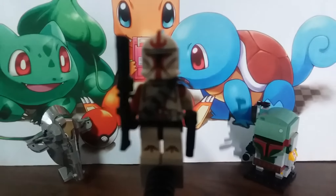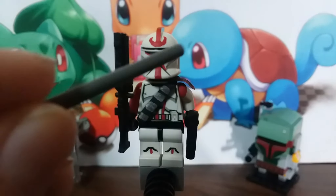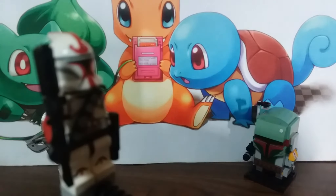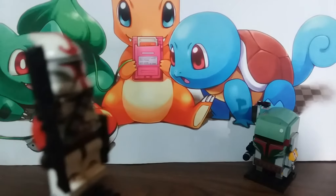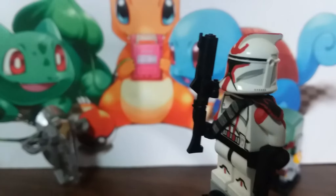Welcome back guys, today is a review on a custom minifigure that I painted. It is a Null-class ARC trooper. I made one custom weapon, I made the ammo belt right there, I made a pauldron, and I made a kama down there but you can't see that quite yet.